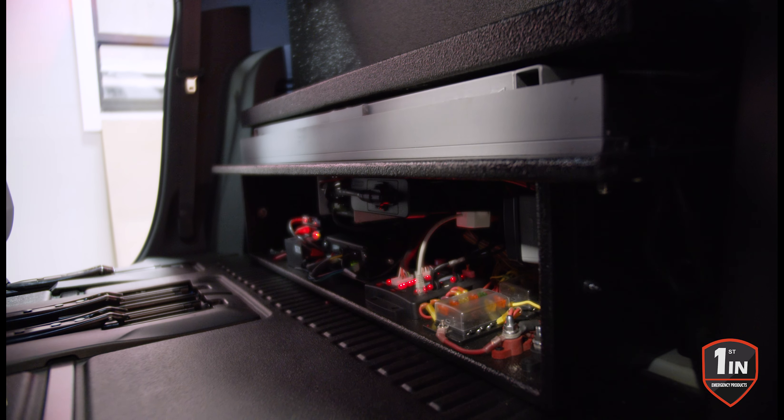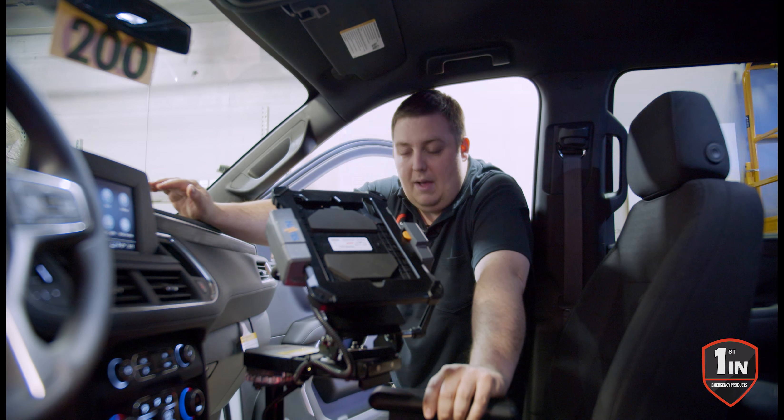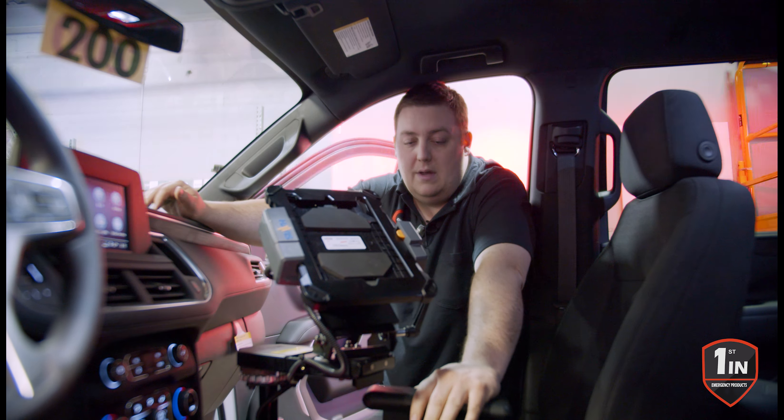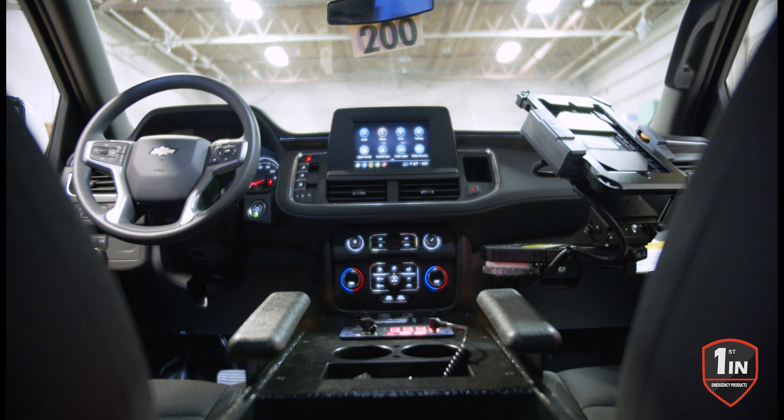The other day we released our HDPE line of consoles for the 2021 Tahoe Suburban platform. What we have here is one of our wooden consoles for the 2021 Tahoe Suburban, currently installed in a Suburban.